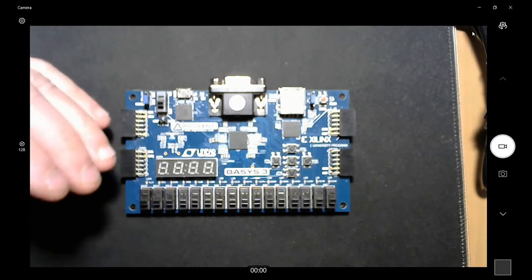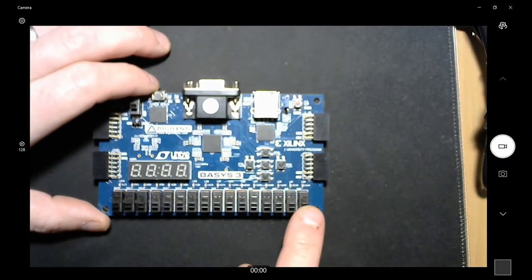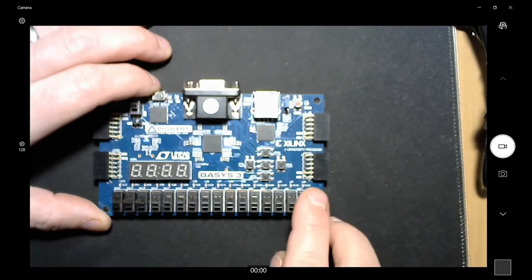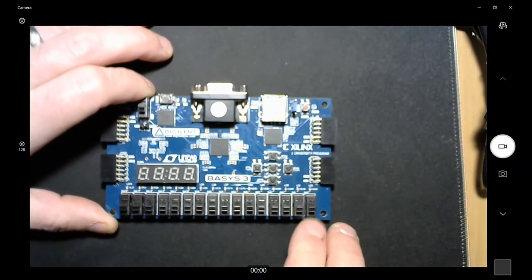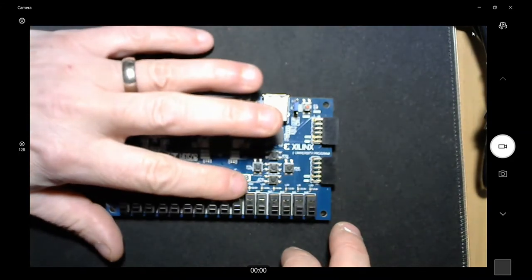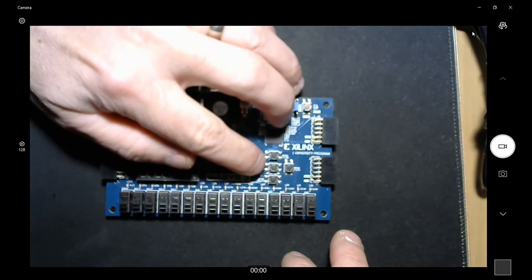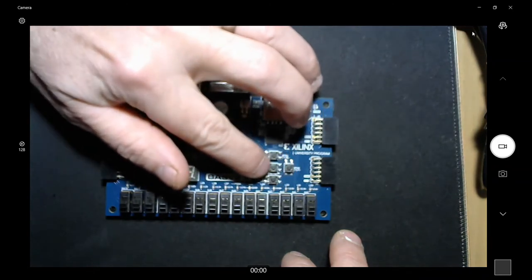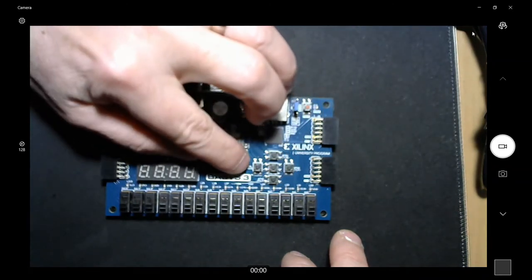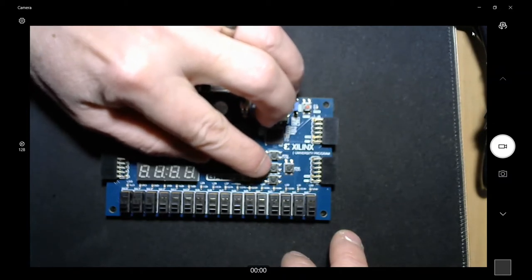We're going to simulate all of that on the Basys 3. This switch right here is going to simulate opening the cover, you put in your K-cup, and when it comes down we'll see a light blink — so it'll be in the ready state. We're going to use a state machine, and we're going to use these three buttons going across horizontally. This one is the button where you push to make the coffee.